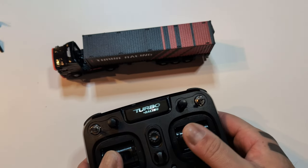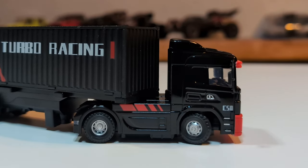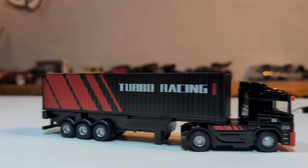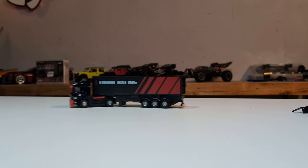Oh my god - you gotta see this. Look at that proportional steering - that's so cool, it's so smooth. Oh yeah, that is amazing!